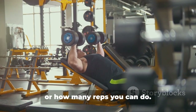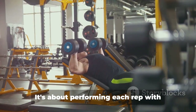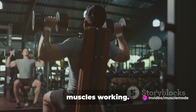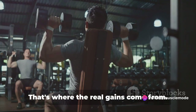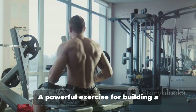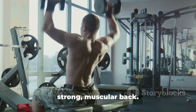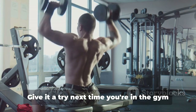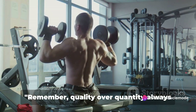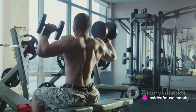But remember, everyone's different, so feel free to adjust according to your fitness level and goals. One key point to keep in mind is the importance of form and control. It's not about how heavy the dumbbell is or how many reps you can do — it's about performing each rep with proper form and really feeling those muscles working. That's where the real gains come from. Quality over quantity always wins the race.